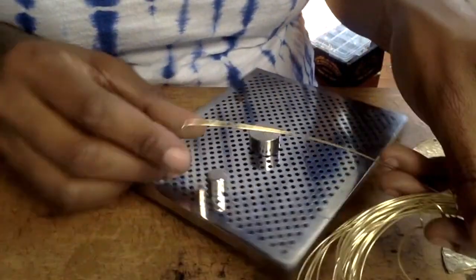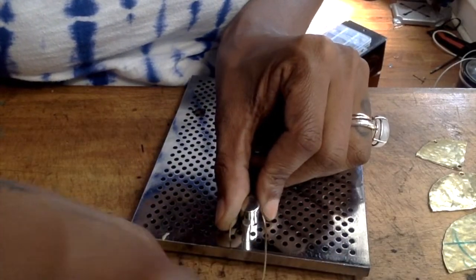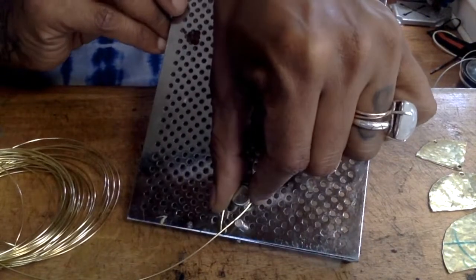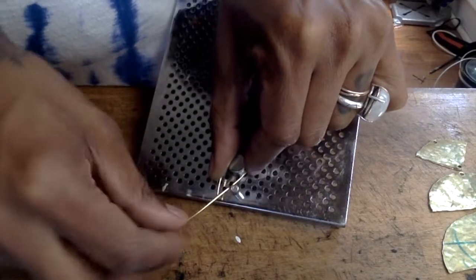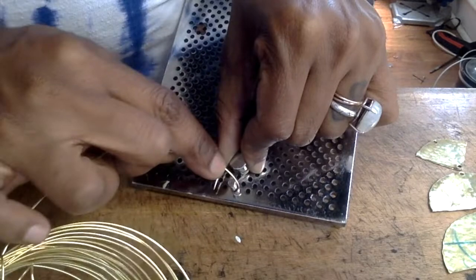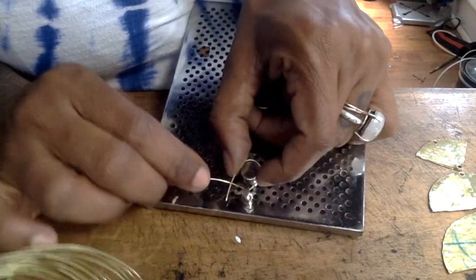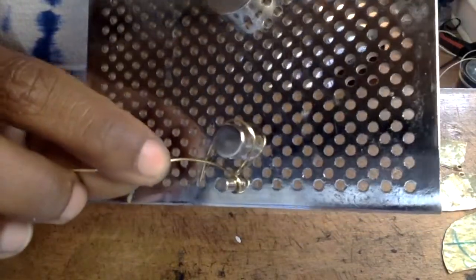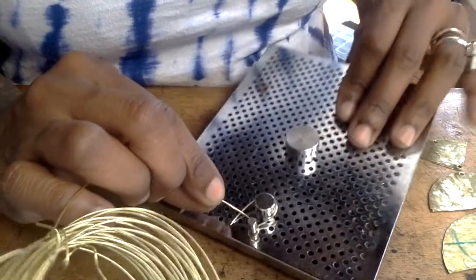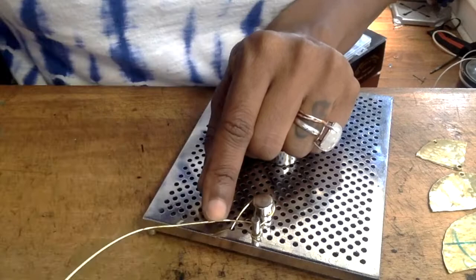I'm going to take my 20-gauge brass wire — pardon the mistakes as I'm trying to show you this upside down. You're going to take your 20-gauge brass wire, bring it around the top part of the circles you have, which should be the bigger circle. Go in between the bigger circle and the little circle, and then go all the way around the smaller circle. I'll hold it up for you to see — the wire went around, in between the two circles, and then came back around the bottom. This is how I make my French ear wires.